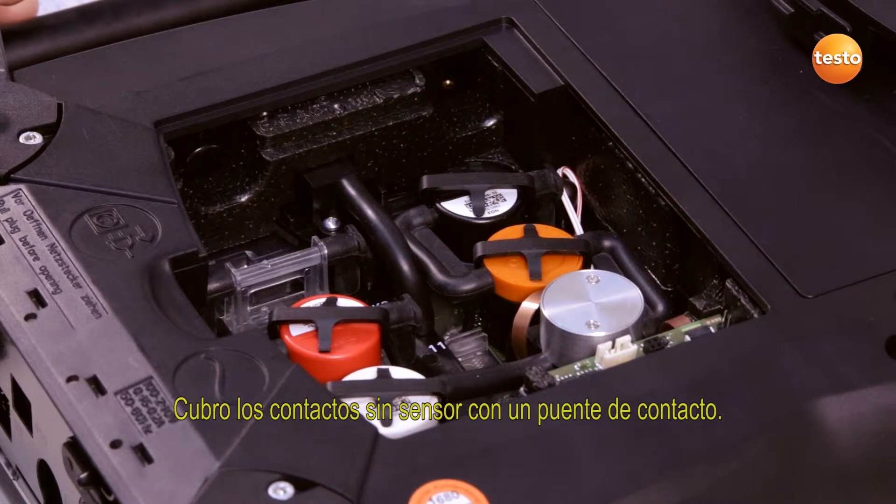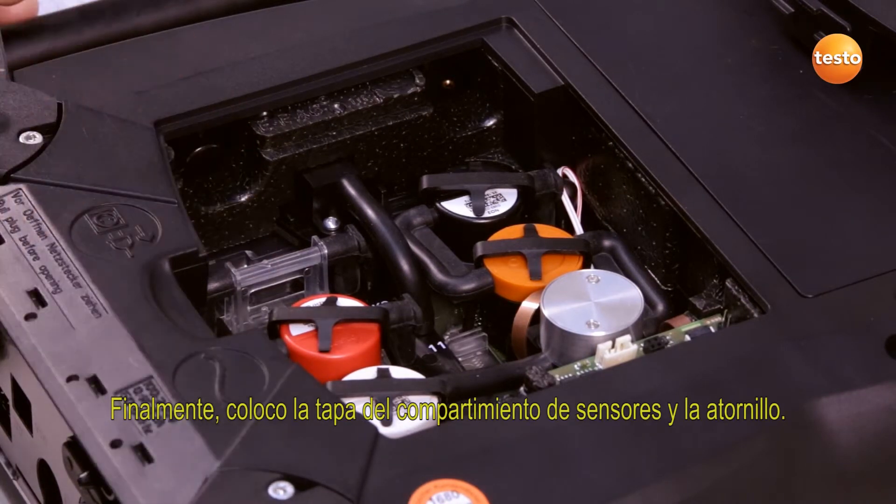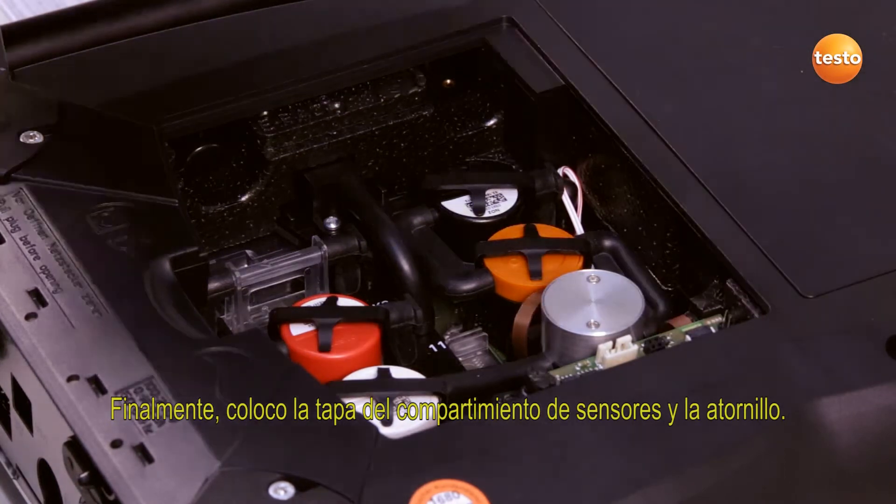I insert a slot bridge for slots which are not equipped with the sensor. Finally, I replace and close the sensor compartment cover.